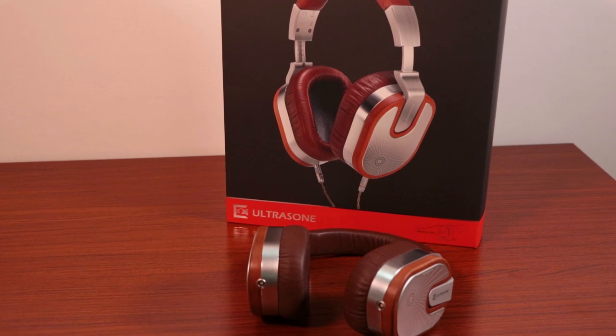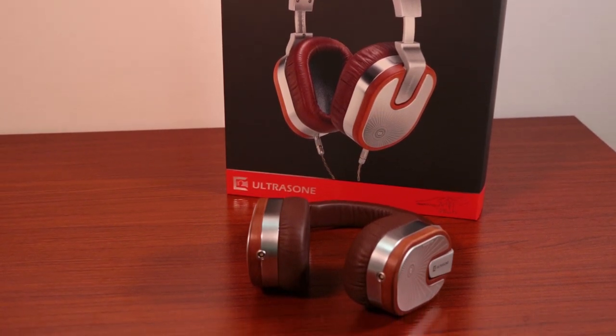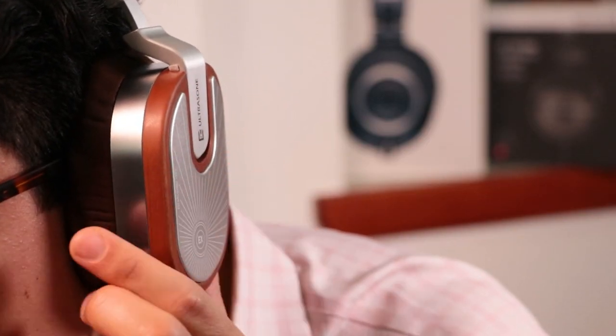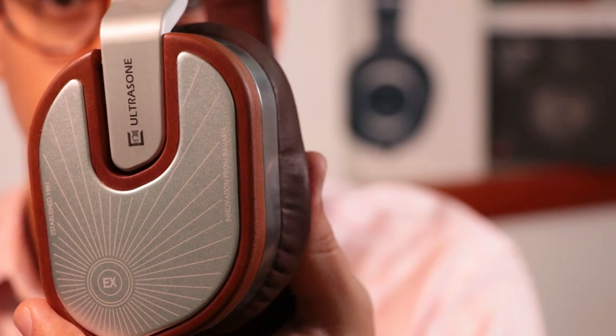Because this is an Ultrasone over-ear headphone, it features Ultrasone's proprietary S-Logic Plus technology. If you're familiar with the brand you probably know how it works, and I am a very big fan. Essentially, S-Logic Plus uses drivers placed in a decentralized position in the housing instead of directly into your ears like most headphones. This allows sound waves to be bounced and reflected against the outer layer of your ears at different angles, giving you more spatial accuracy and mimicking the way we hear in real life — making it sound almost as if you're listening to speakers at a fixed distance.